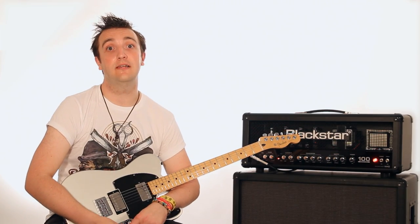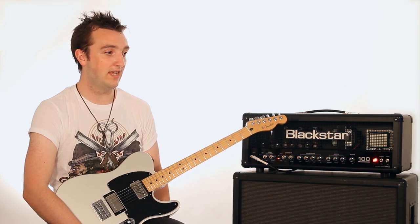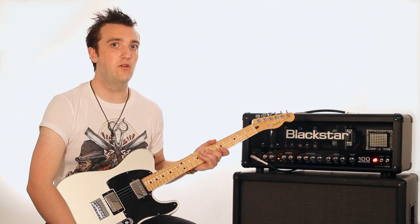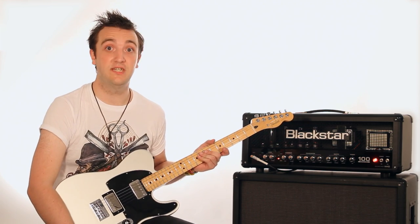I think my favourite thing about Blackstar amps is just the tone. The clean channel sounds fantastic — clean, sharp — and the overdrives are just beautiful. They're loud, they're meaty, there's a lot of power in there and it just sounds phenomenal.